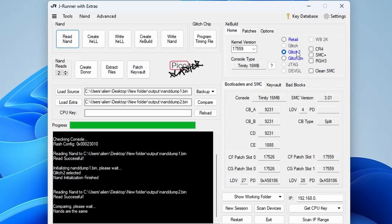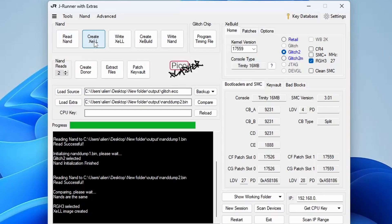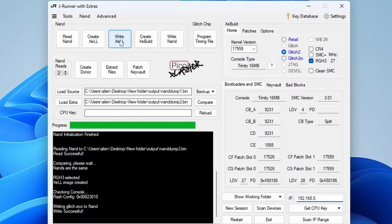Reading the NAND will take a bit of time — we'll fast forward through that. Once it's read the NAND, click on RGH3 on the right, then click Create Xell. Once that's been created, click Write Xell. It's now flashing and this will just take a couple of moments. Once that's completed, we go back to the Xbox.